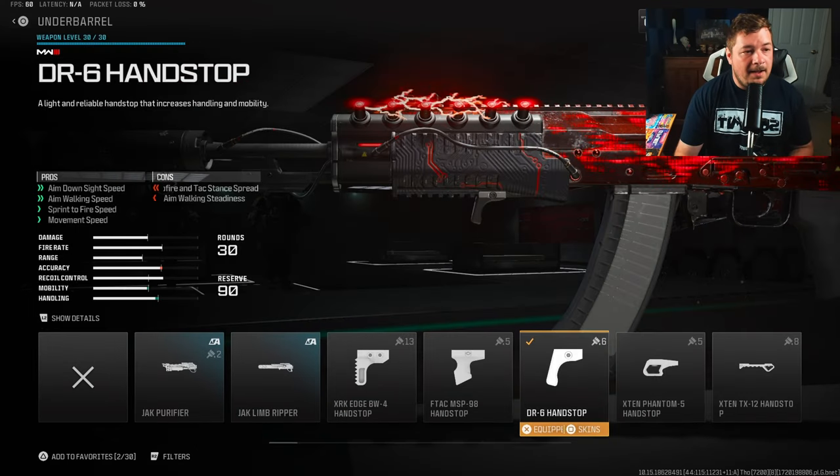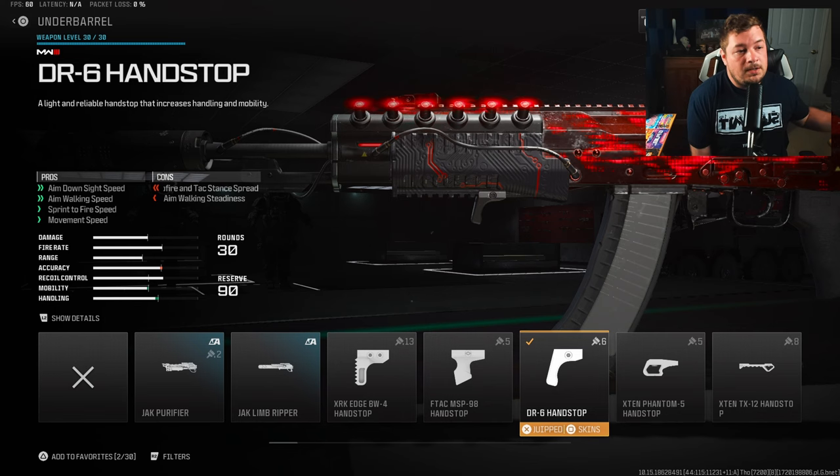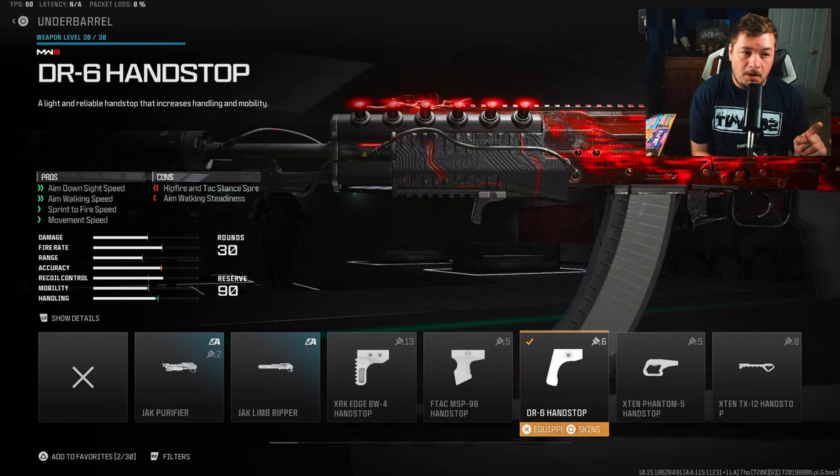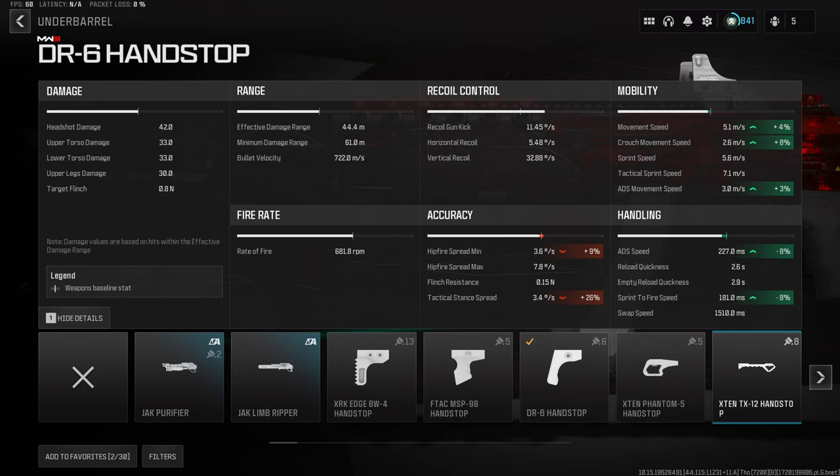For the underbarrel I have the DR6 hand stop to increase our ADS, aim walking, sprint to fire, and movement — that's why it's so fast paced. We did sacrifice some sprint to fire speed with the stock, but we're making up for all of that with this attachment. The mobility factors are small but we are getting 8% to both aim down sight speed and sprint to fire speed.